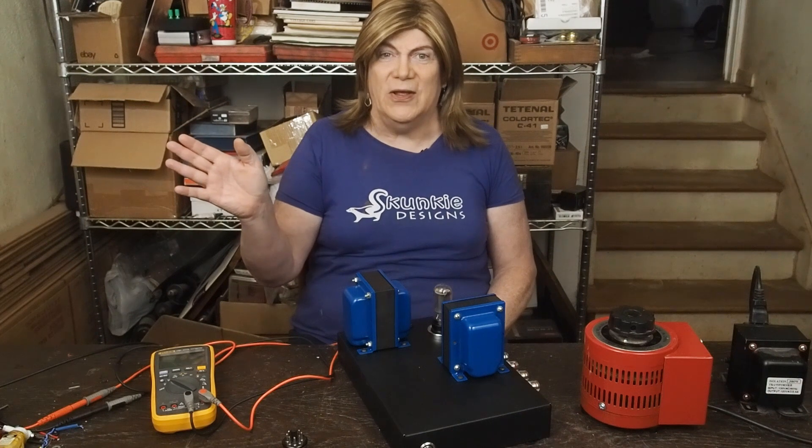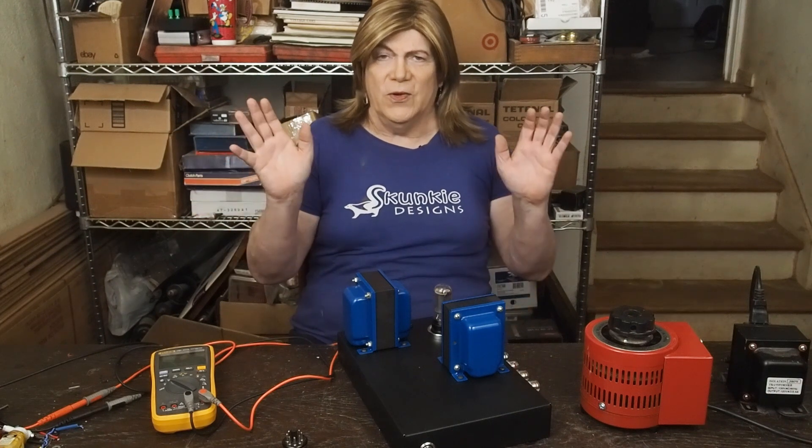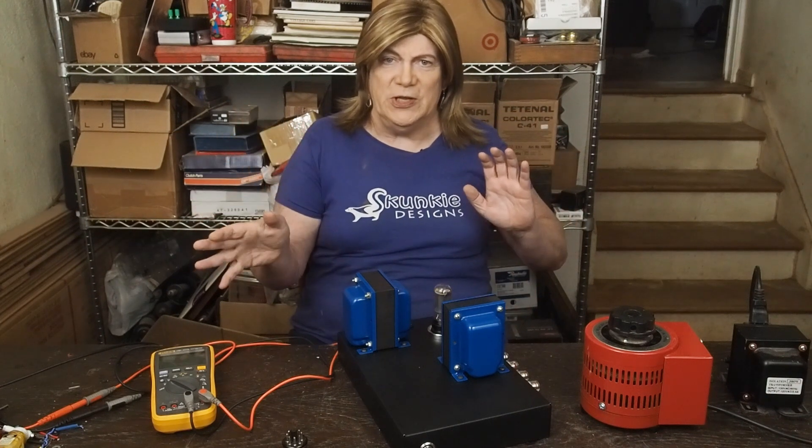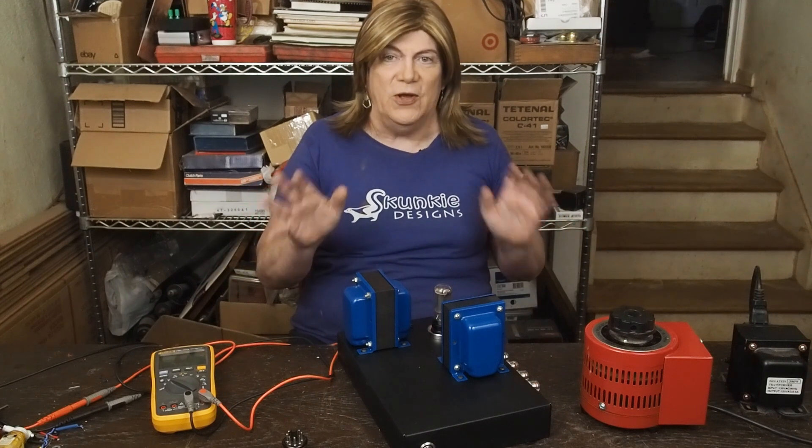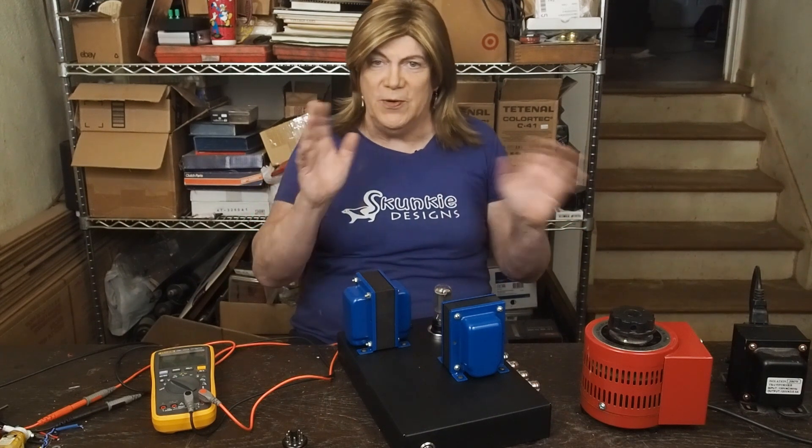Welcome to the Monday Monologue. This week we're going to go over some cool things that I found that I really think you'll enjoy as far as future projects.